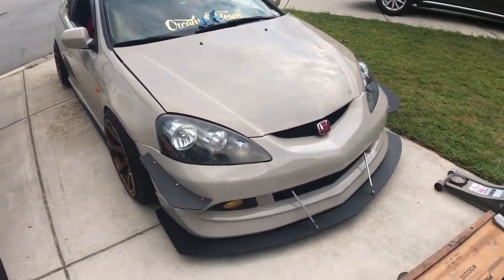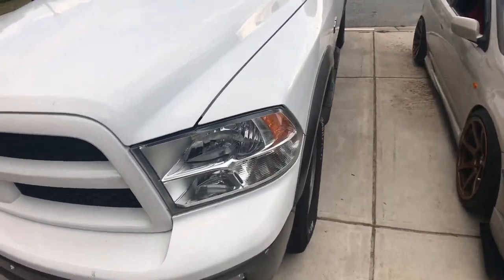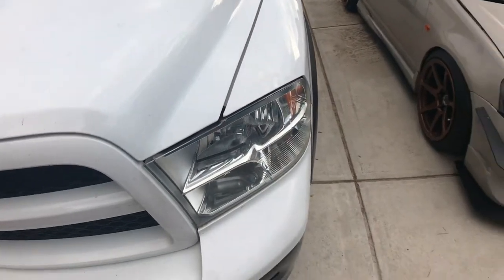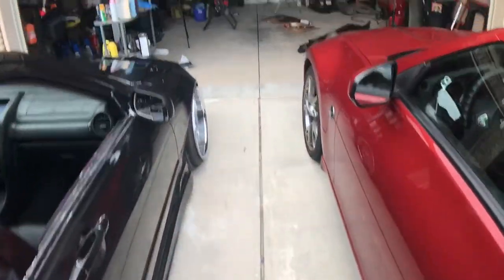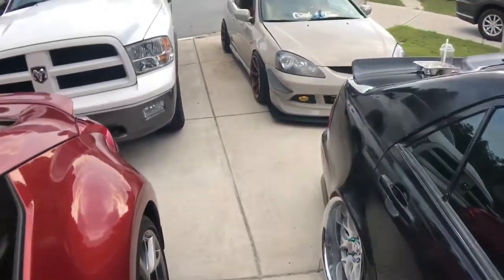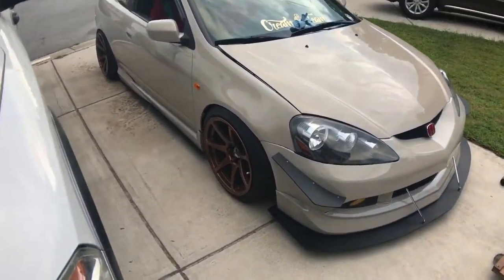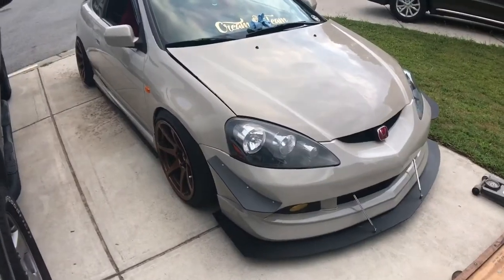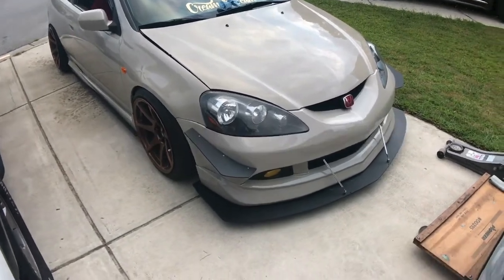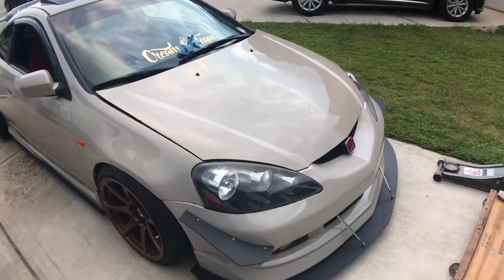Downpipe's on, everything good. Tyler left — he had to go do something, but he got his car lowered. We haven't put his front bumper on because he had to go, so we'll get that another time. I'm ready — going to Slammed Enough Gatlinburg next week. She's pretty much done, just needs a clean and wash. If any of y'all are going to Gatlinburg, hit me up. Thanks for watching guys — like, comment, subscribe, and enjoy your day.